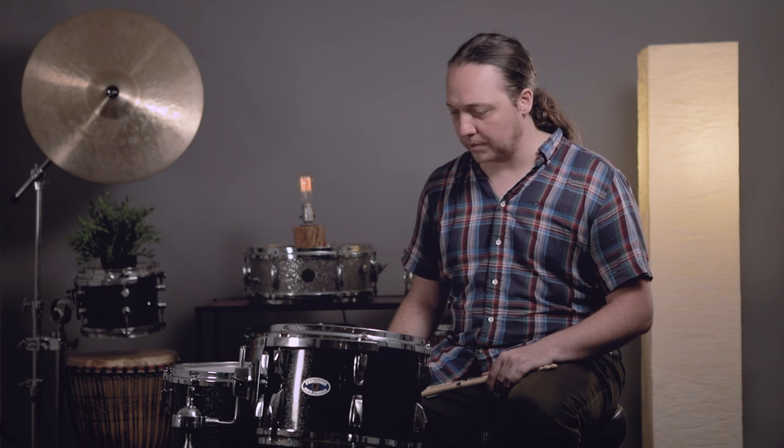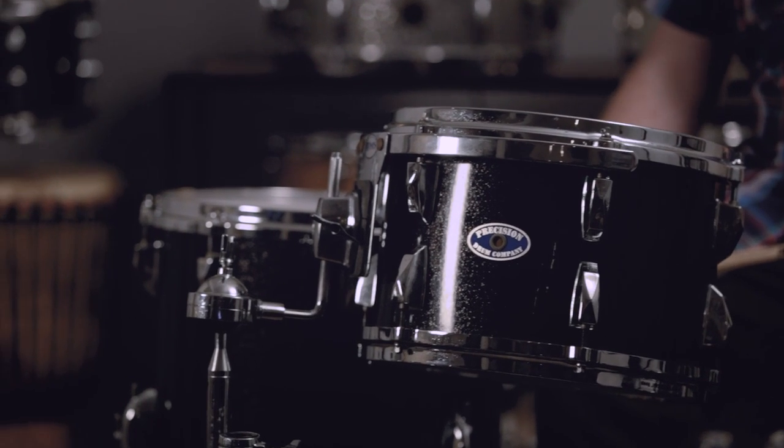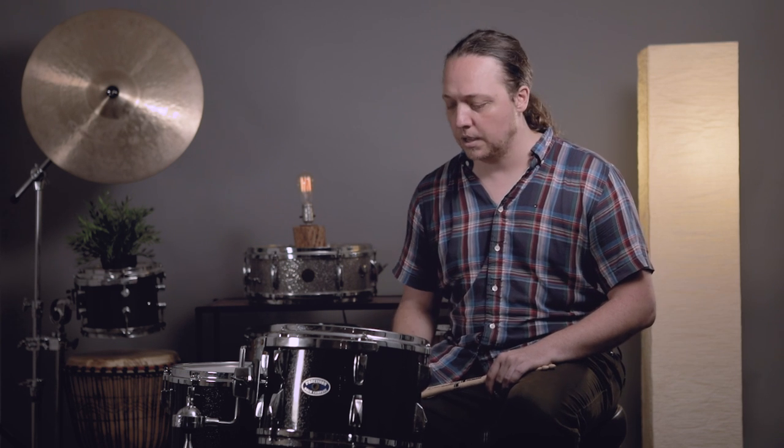So we're going to use my two Precision Drum Company toms here — an 8-inch deep, 12-inch diameter rack tom, and a 14x14 floor tom. We chose to put the rack on a RIMS mount because most modern drums have some kind of suspension mount, and we want this to speak to the sound you'll likely get out of your drum. I normally use this drum on a snare stand. Both have die-cast hoops on top and bottom, a coated G1 on the bottoms of both, and UV1s on top — coated 10mm heads, top and bottom, both drums. I try to tune them for a fair amount of resonance to really illustrate what goes away when you take that bottom head off.